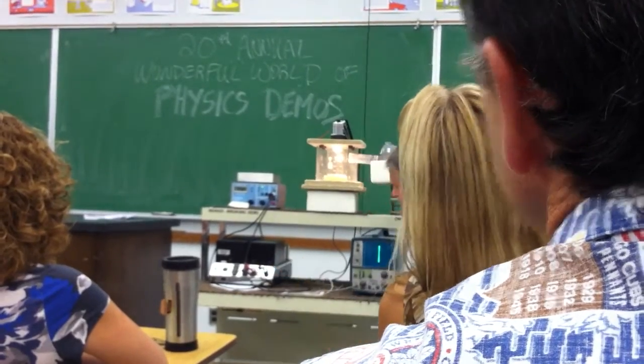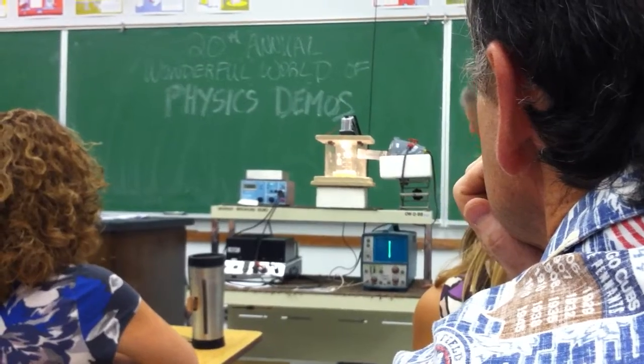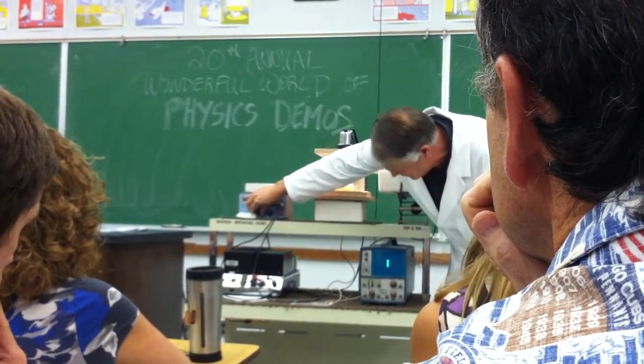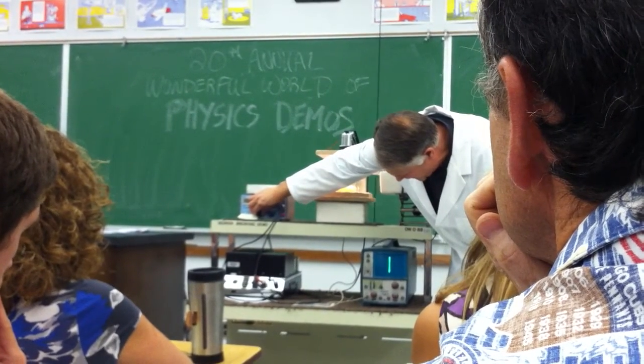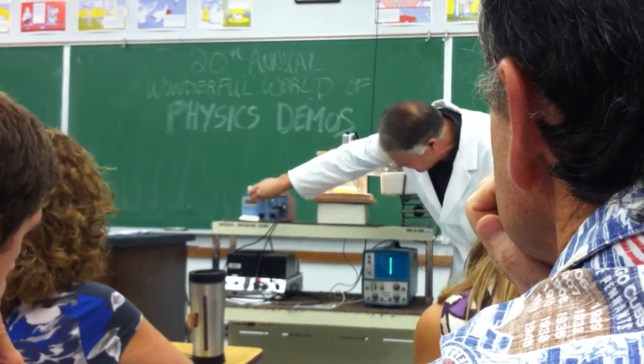We're going to turn it down some. Now, if I go on either side of the frequency — if you go on either side of the frequency, you'll see it will diminish. If you go too high, it will diminish. So you really want it right on top of that. There's a curve there.